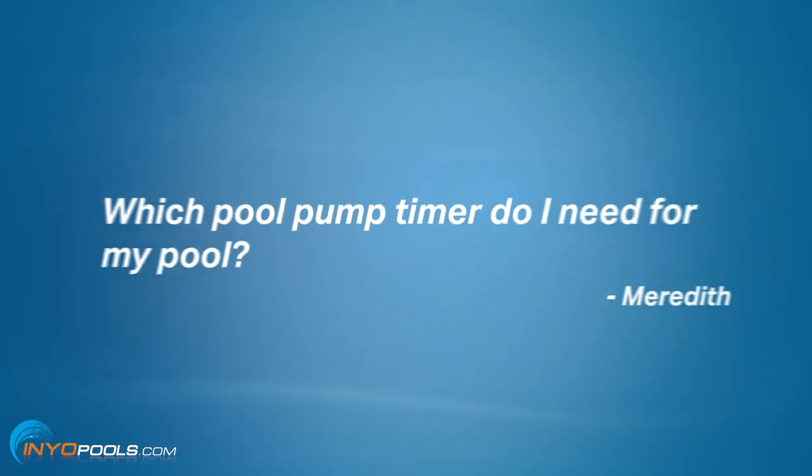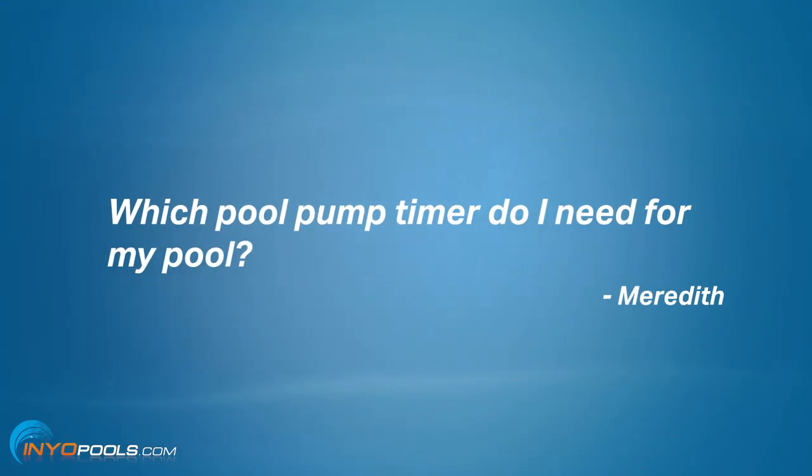Moving on, Robert. We have a question from Meredith in Katy, Texas. It goes as such: which pool pump timer do I need for my pool? Just before I let you dive into it, because I know you're raring to go — pull them back.